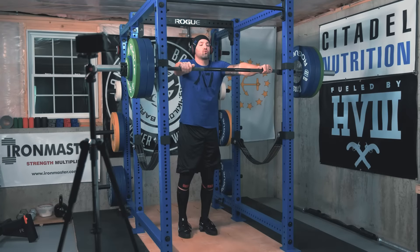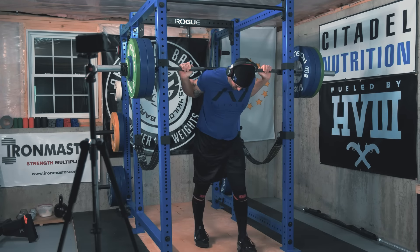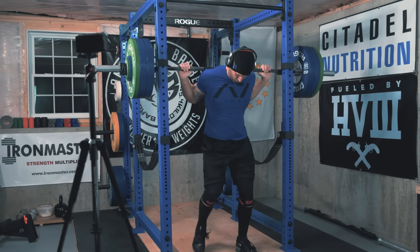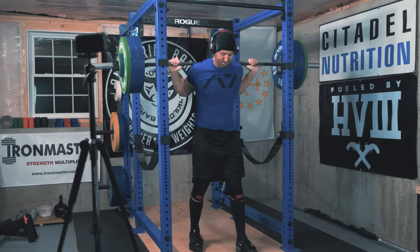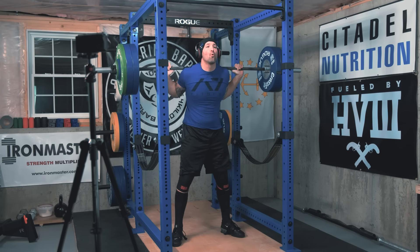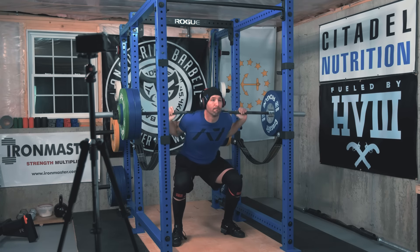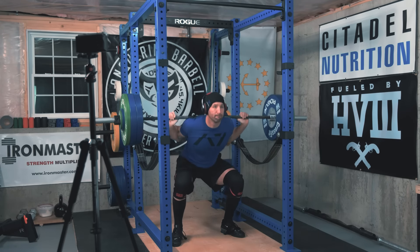This week is a deload week for me, and it couldn't have come at a better time because my old man knees were really hurting from all that volume and all that high bar squatting. My mobility isn't the best, and for my high bar squats my knees just travel far forward — that's just the way I'm built. I'm not able to push them out as far as during low bar squatting. It really added up over time and I was just ready for a break.